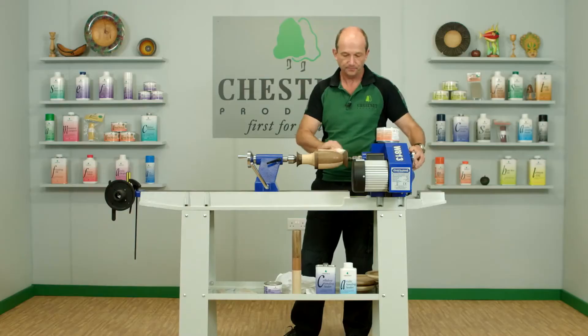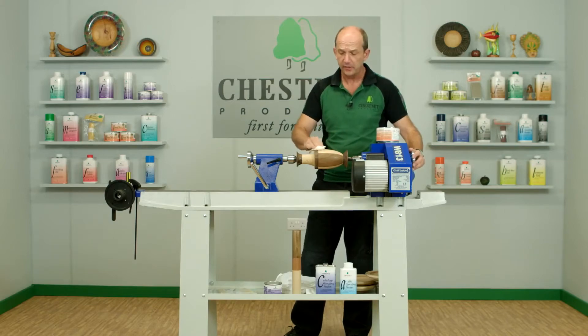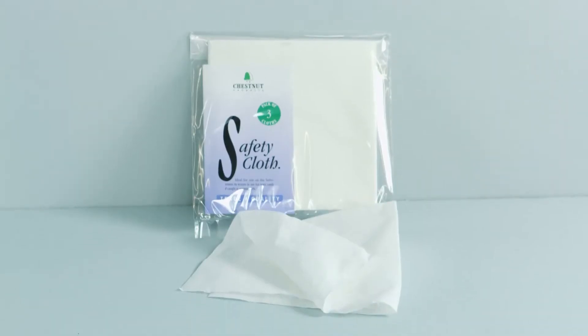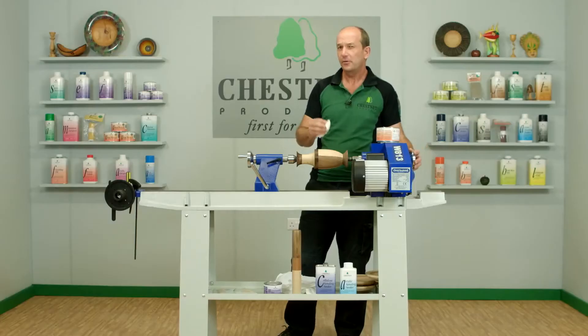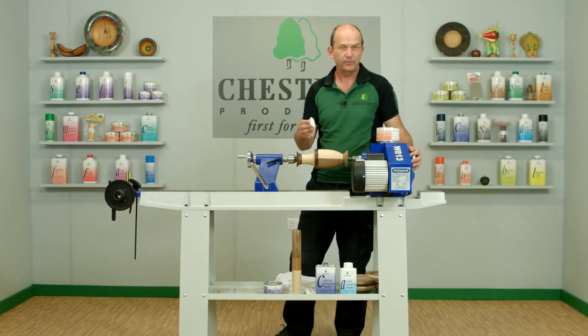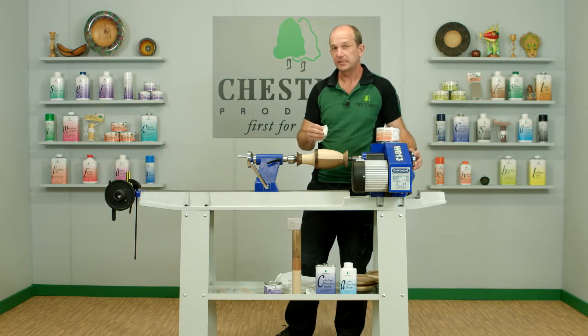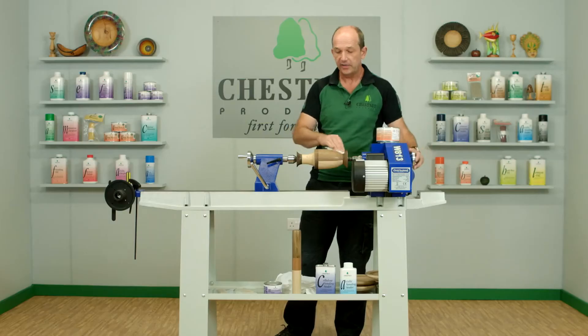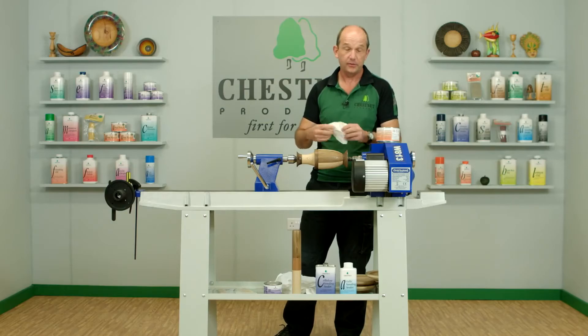I've been using our safety cloth for application, and that's ideal for it because you want something with a slight texture that will help spread the wax in a nice thin coat. As with all finishing, the thinner the coating the less prone it is to getting damaged. You can even use white nyweb for that. So as I say, that's ready to buff up — we'll let the lathe do the work for us.